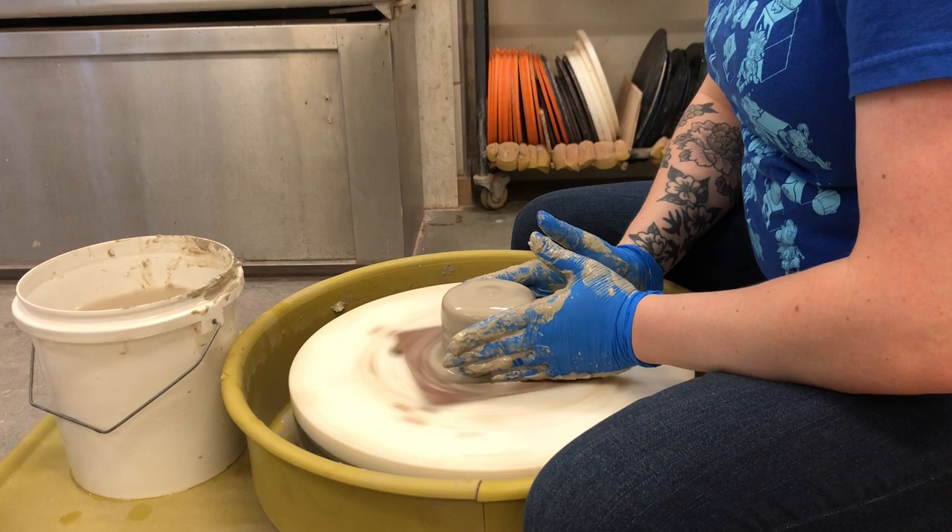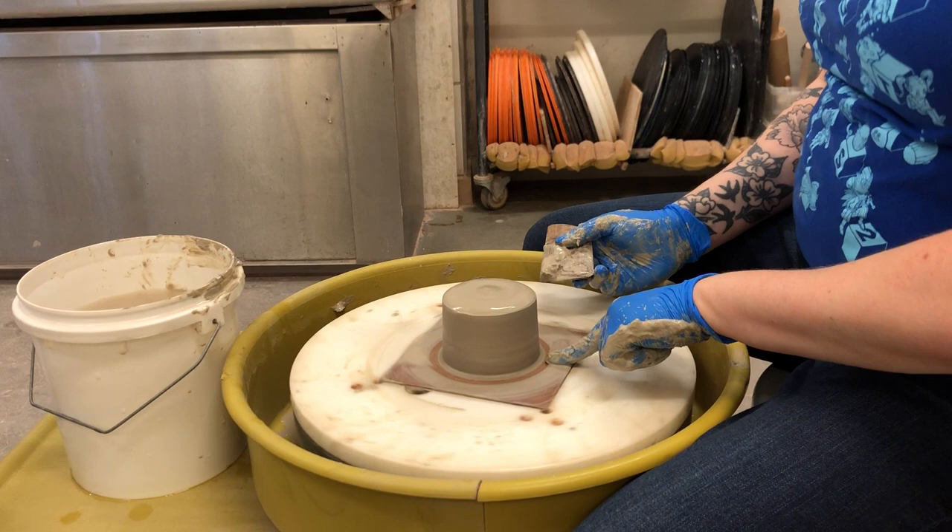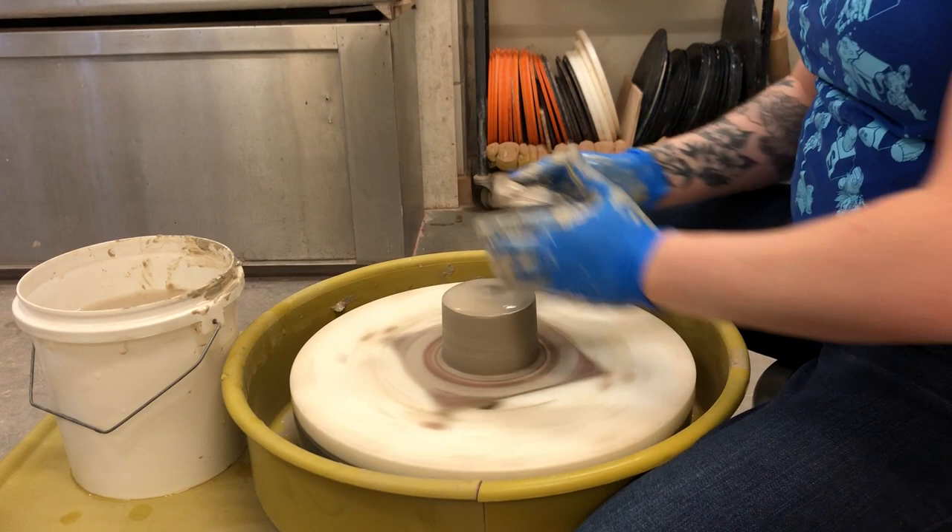Now that I've got my mound, it's really nice and straight. I find it's really easy to use my wooden rib to make that side nice and straight, and also to make sure that I have no extra clay sitting here on the bottom. If my hands rest on that extra clay, it's gonna cause that wobbly sensation and you'll get off-center again.